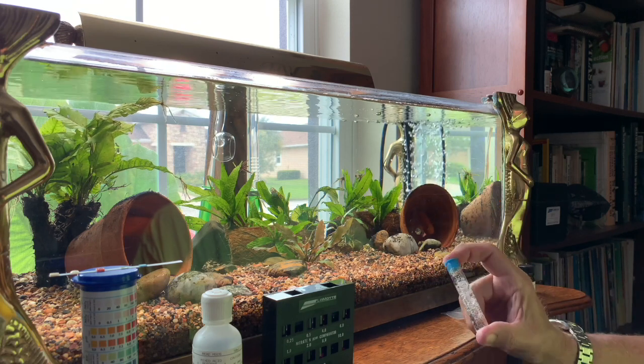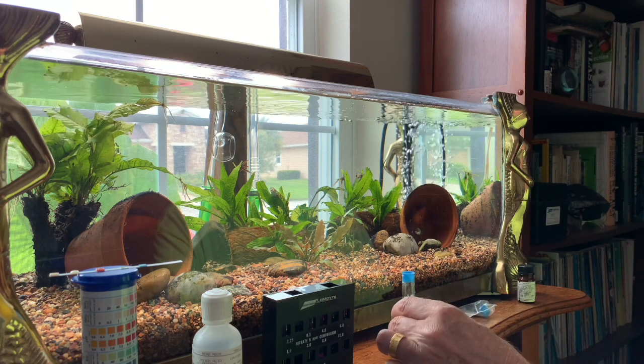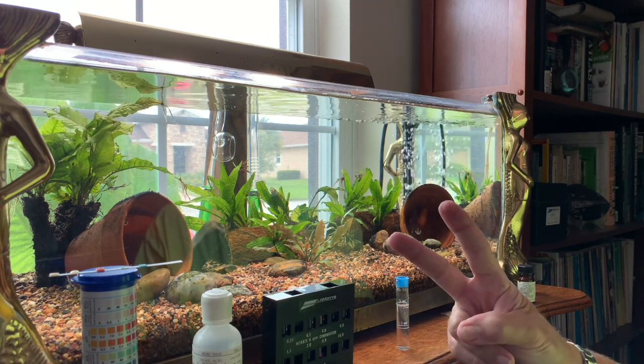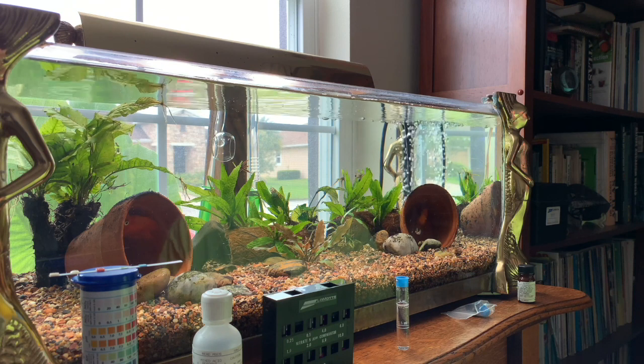He shows different growth rates, but in the aquarium with no CO2, the plants don't use any of the nitrates, and the nitrates keep going up and up for all 40 days. I just mixed the Lamont mix and I have to wait a couple of minutes.